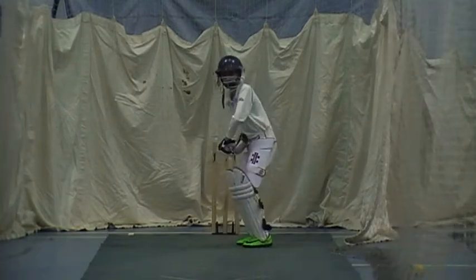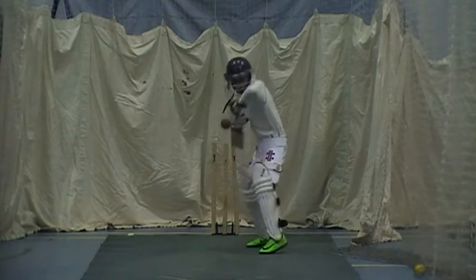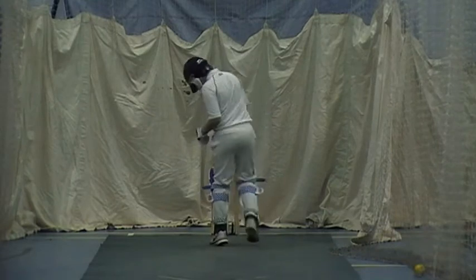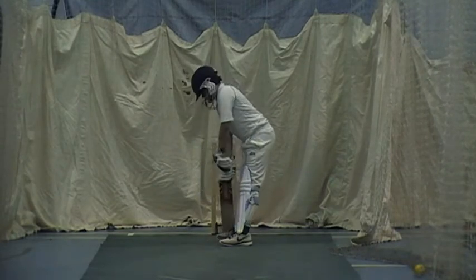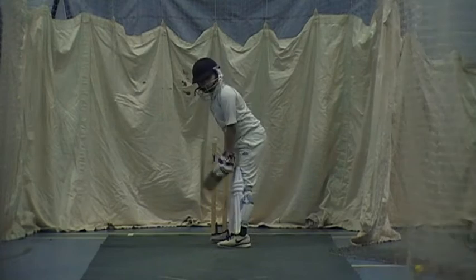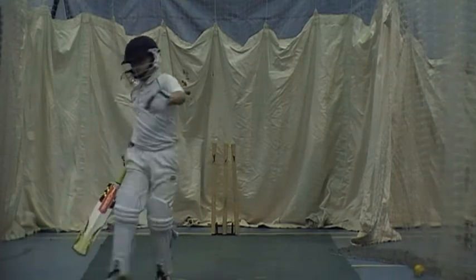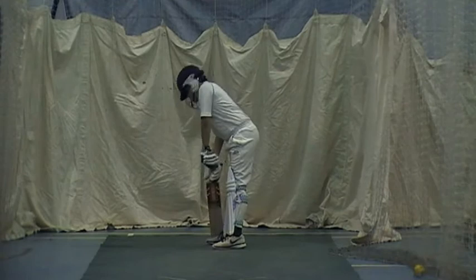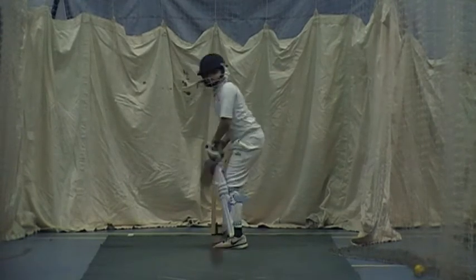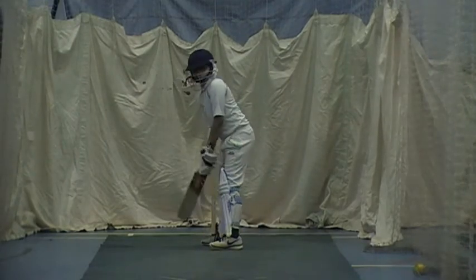Outside off. Good job. Bowling nice and quick — be ready, it means you get more balls to face. Gabe, superb! Well played. Beautiful line. Get your arm. Good shot, good shot.